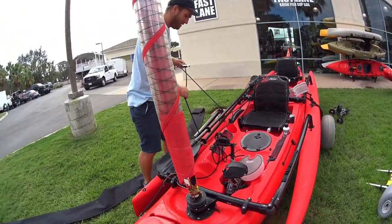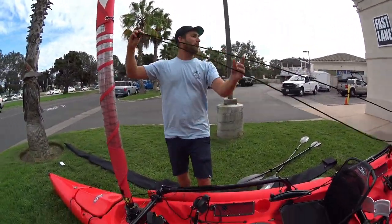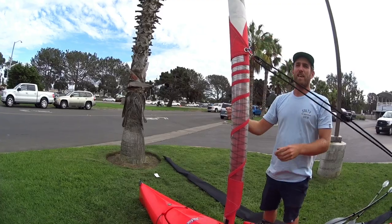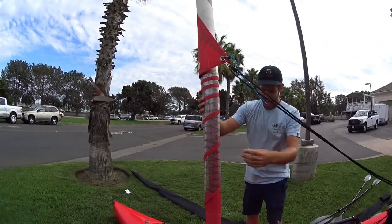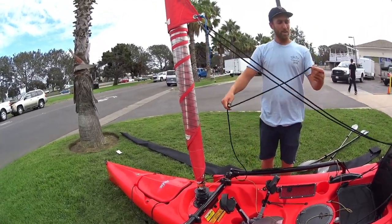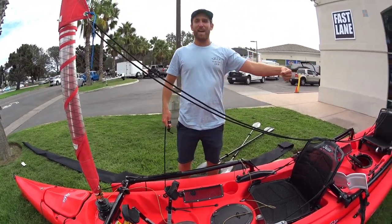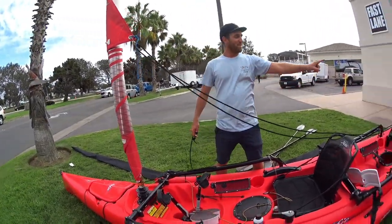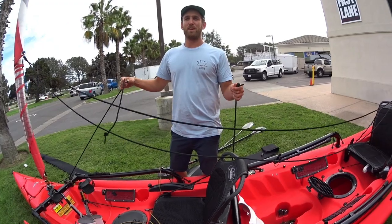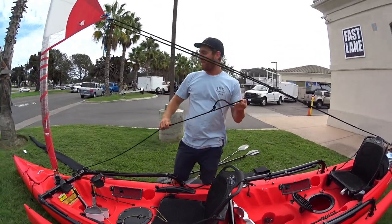We've got the main sheet right here — make sure there's no twists in it. The cleat is loose there. The main sheet goes from here, up there, all the way to the back, and then up around here, to the back again, and comes out here — it's the same line. If they're both uncleated it just feeds through and doesn't do anything. One needs to be cleated and then it'll tighten the sail.